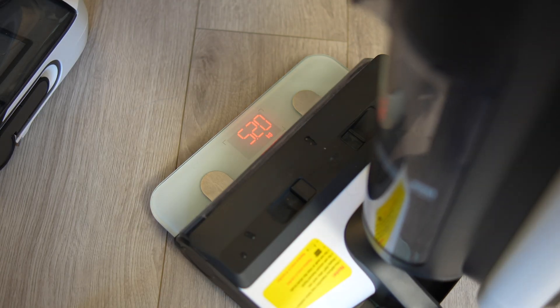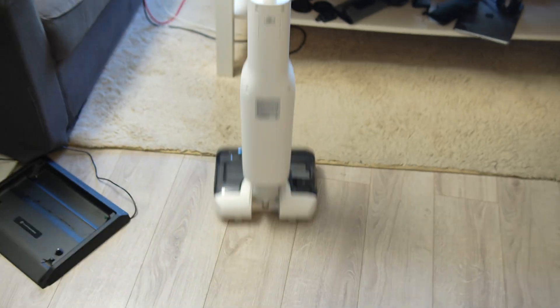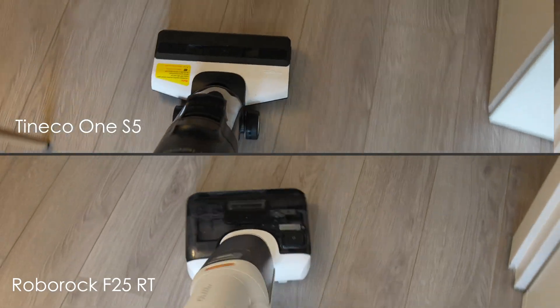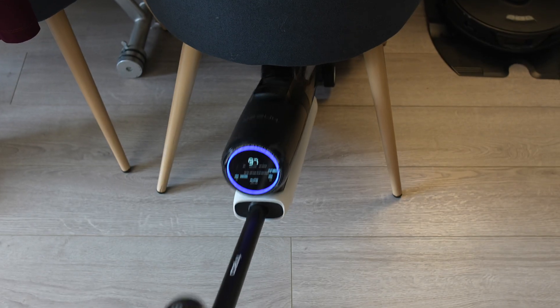The Roborock is about half a kilogram lighter than the Tineco, and you really can feel the difference. Both are self-propelled — not with self-propelled wheels, but by using the spinning brush roll to help move the unit forward. But the lighter weight of the Roborock, combined with a more maneuverable head that pivots more than the Tineco does, makes it noticeably easier to use. The F25RT's water tank is also positioned lower along the base, giving it a lower center of gravity. And it has lay-flat capabilities at 180 degrees, making it much easier to go under furniture, while the Tineco cannot.